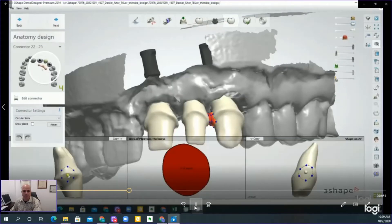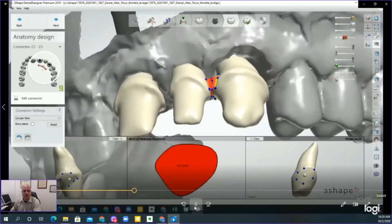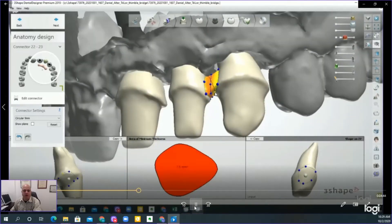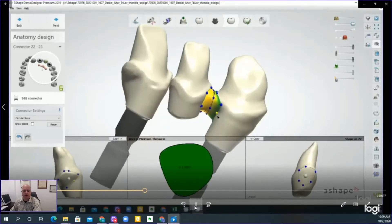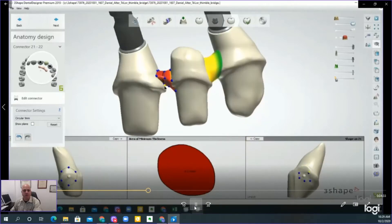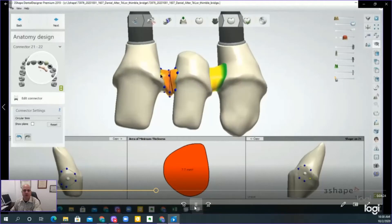Unlike other thimble bridges where you can't necessarily adjust the preparation, here we've set it up so that you can adjust. When setting up the connectors for the bridge, you want to do everything sub-gingival assuming you have the space, and you want to create at least a nine-millimeter-squared type of connection. Within the DME that comes with the library, you have it validated for the material, which turns green once you reach nine millimeters — the strength that you need.